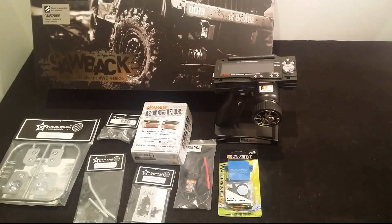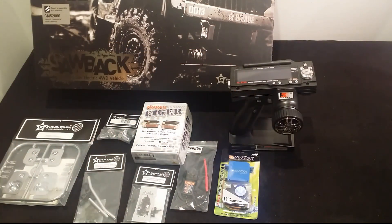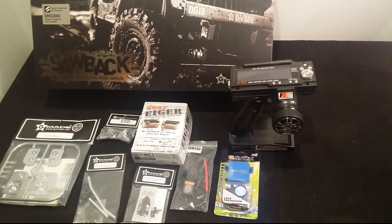How you going guys, Steve here again from RC Tanks and Trucks 24-7 and another build video coming up. I'm super pumped and excited, getting addicted to these. What we have here is a GMade Sawback 1/10th scale 4WD kit. I love these ones because it's like Tamiya - you have to put them all together, which I enjoy just as much as driving them, so happy days.